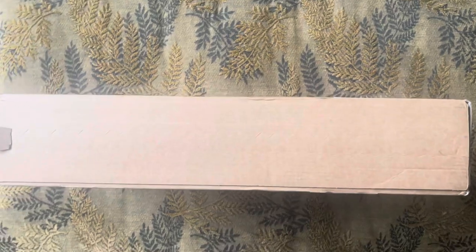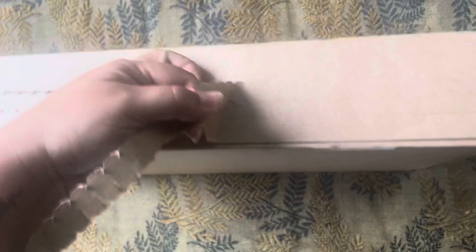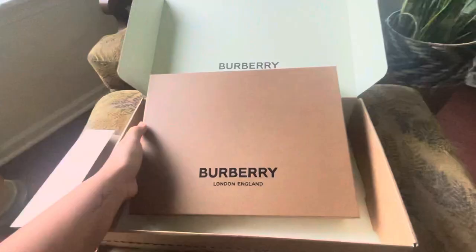Hi guys, welcome! Today we're going to do a review on this Burberry dress for kids. My daughter has picture day this Friday, so I figured I wanted to order her something special. She's in kindergarten and I normally never buy her designer clothes — so this is her first one and I'm very excited. You guys just saw the box, and this is what it looks like when you open it, so let's go ahead and open it up.